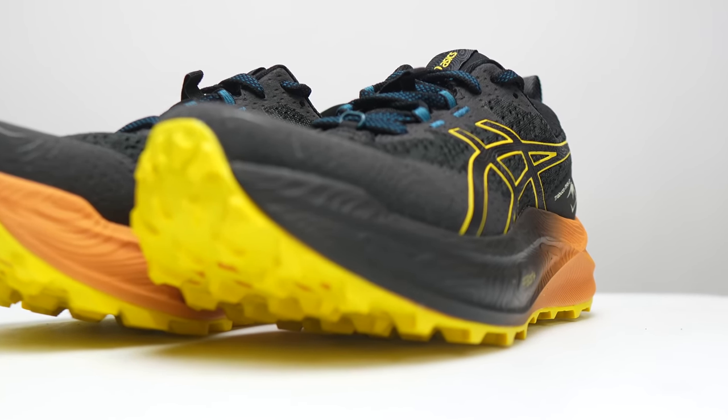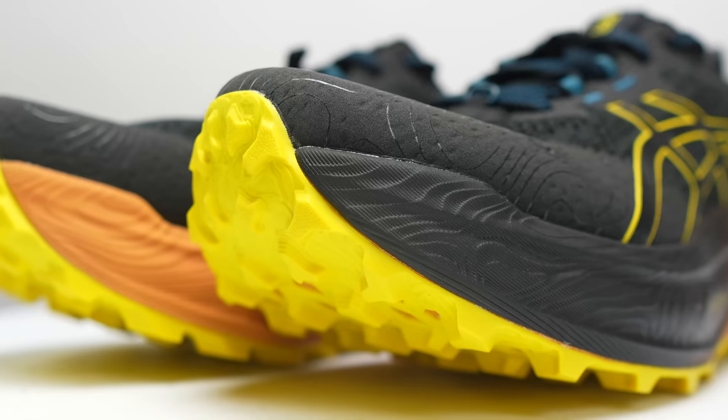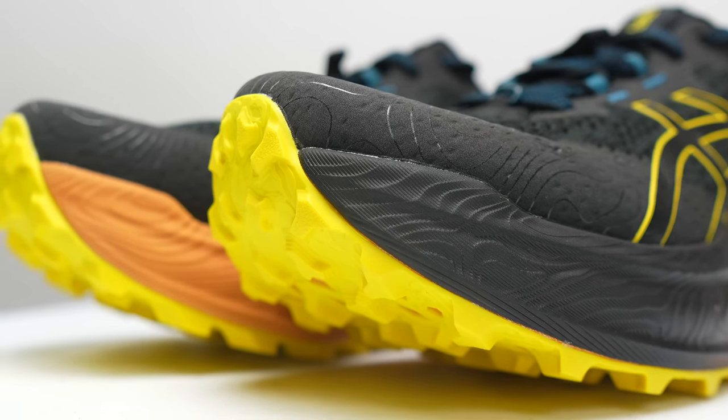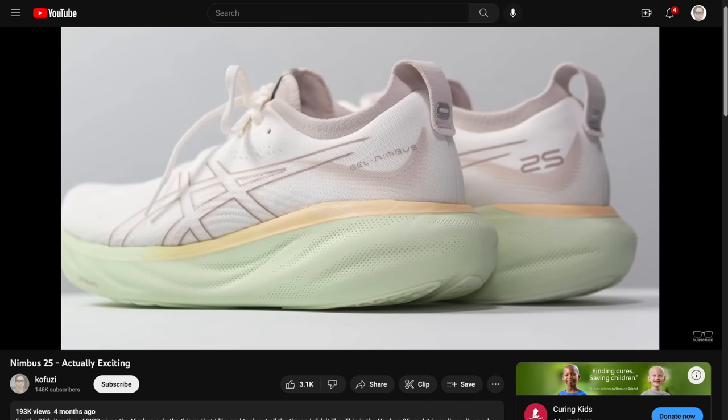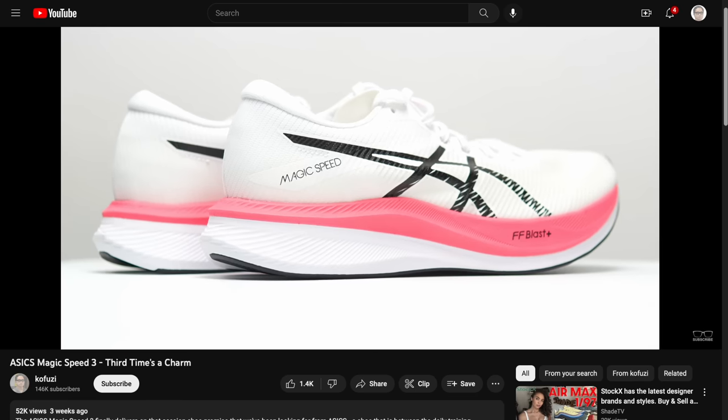For the women, it's just one millimeter less, so you've got 42 and 37. Either way, men's or women's, this is a lot of midsole foam in this shoe. And that midsole is made out of one of my favorite midsole compounds, Asics FF Blast Plus. It's that same midsole compound that we've seen in really cushy, comfortable shoes like the Nimbus 25, but also really fun and springy shoes like the Nova Blast 3 and the Magic Speed 3.